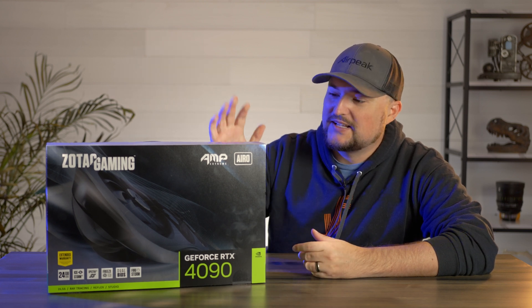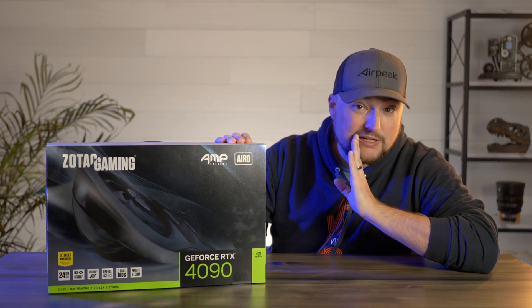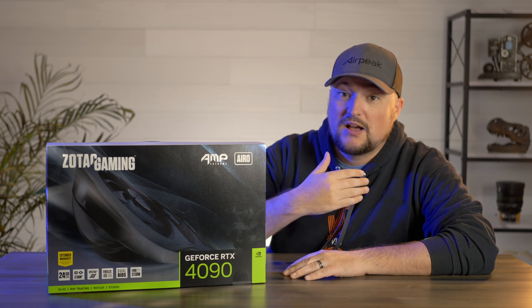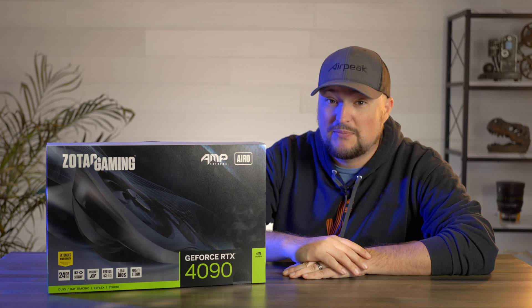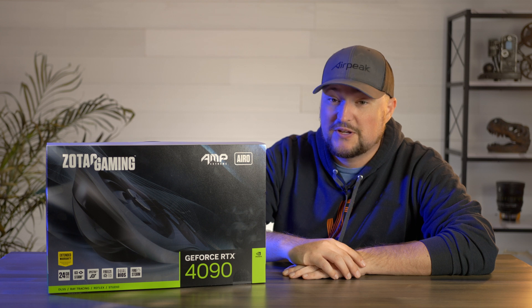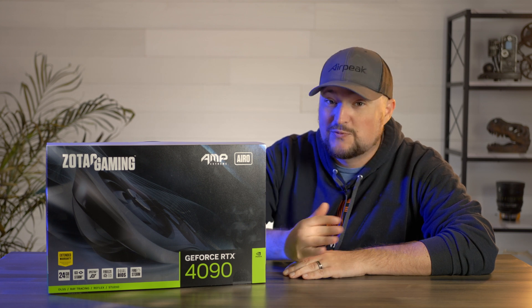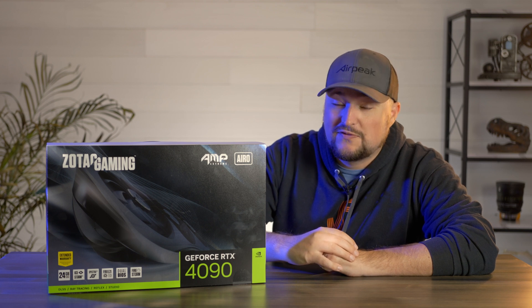Really excited to get this put in the new workstation because I'm going to be using this not only for a little bit of gaming, but mainly for video production, VFX, and 3D modeling. One of the reasons why I want to use this is because on the base benchmarks, this thing outperforms the 3090 and the 3090 Ti by anywhere from 20 to even 45 to 50% depending on what you're doing. So I think inside of DaVinci Resolve, this is going to take my editing and VFX work to the next level. I want very quick, fast, speedy renders, so hopefully the 4090 delivers.